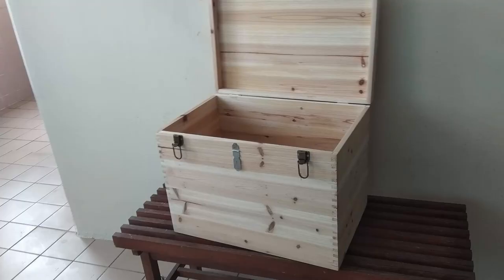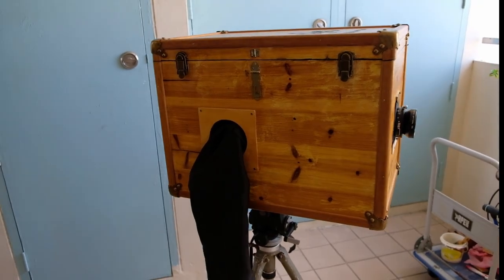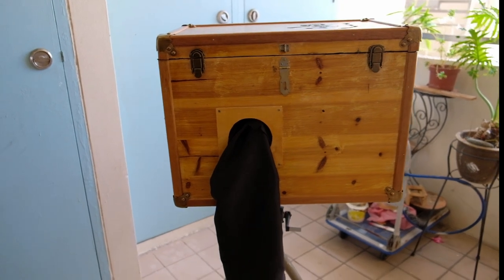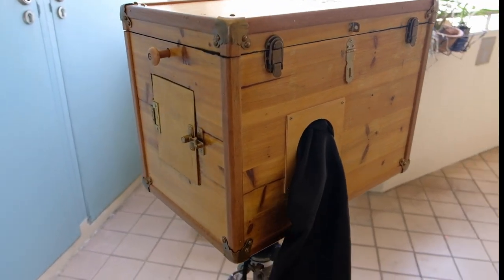This is the second camera that I've built. Although this time I ordered a box from China and then added on the other parts myself, like the lens hold, the sleeve hold, the back door, and the internal focusing frame.